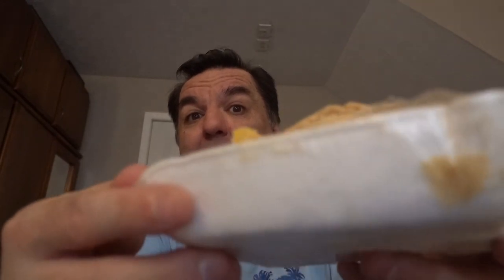Now let's open the empanadas and see how they taste. They're all broken, but you can see the pineapple right there — 'piña' in Spanish. Hmm, real good. They're real good!